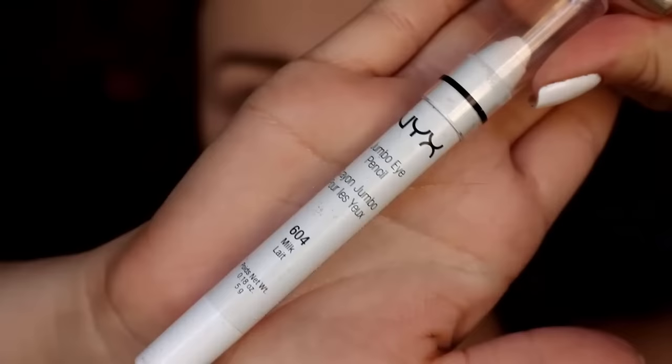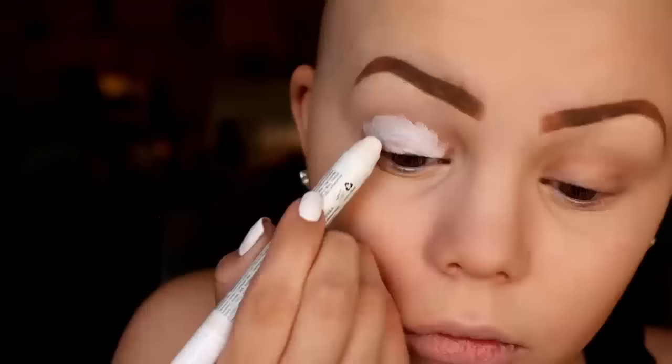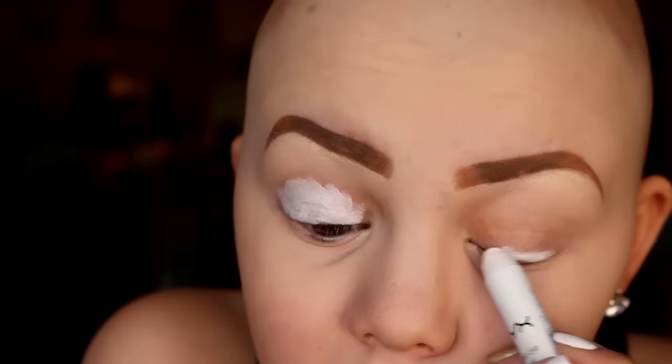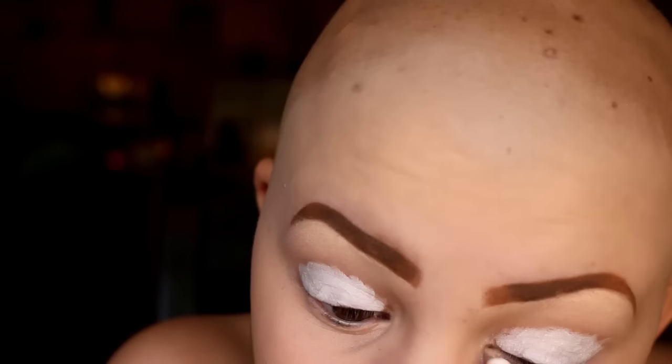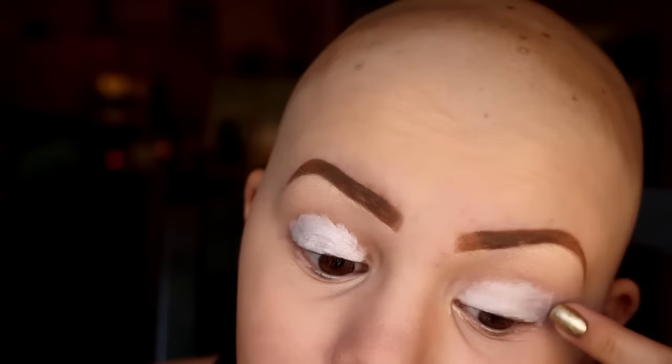First I'm going to use the NYX jumbo eye pencil in the color milk. I'm just going to be putting that all over my lid, then blending it all out with my finger.